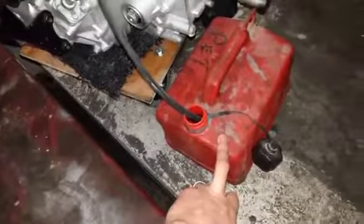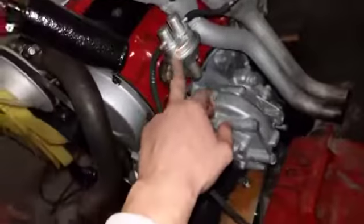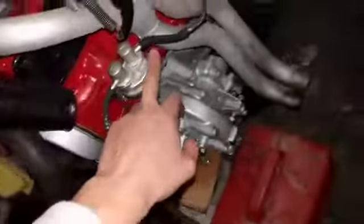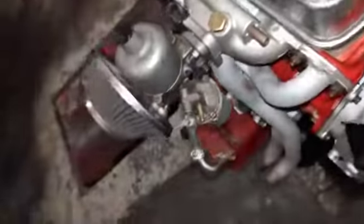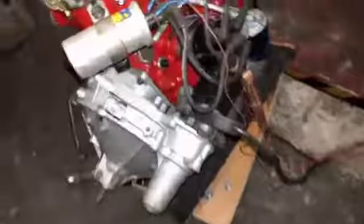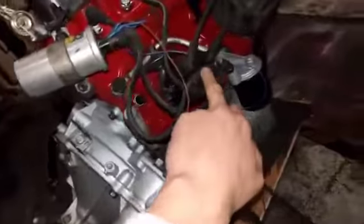So this is our fuel — petrol just goes straight into the feed here, goes up into the carb. And then we've got our ignition coil, that's the dizzy.